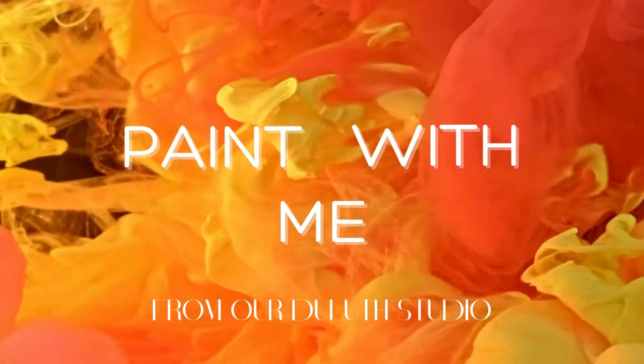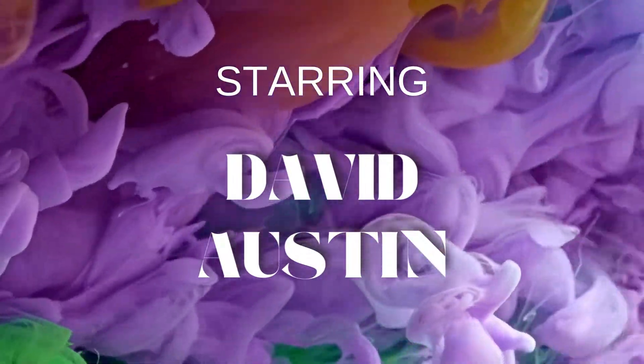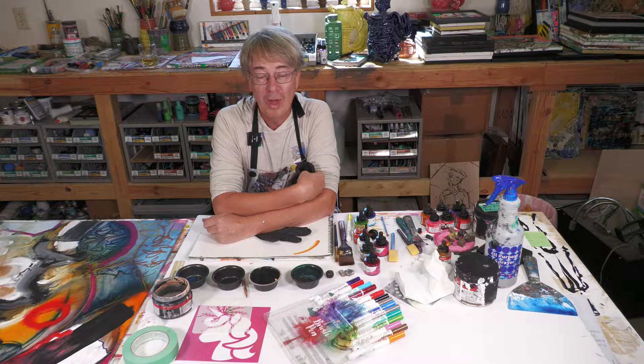Now that is what I'm talking about. That is drama right there. Welcome to the studio.